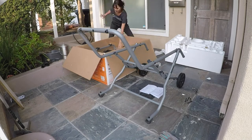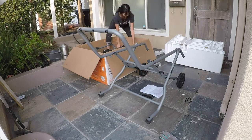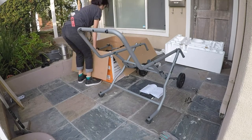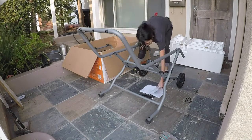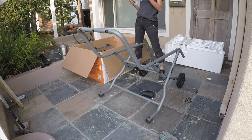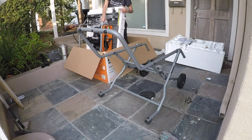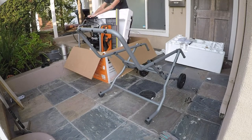So now that the stand was built, I added the saw. The saw is very heavy and you should have a second person to come help you if you can. But I didn't, so I lifted it by myself. Hot tip: use your legs, not your back. And then gently lay it on the stand.